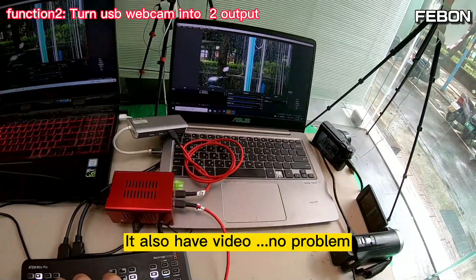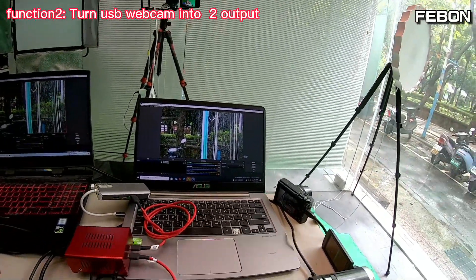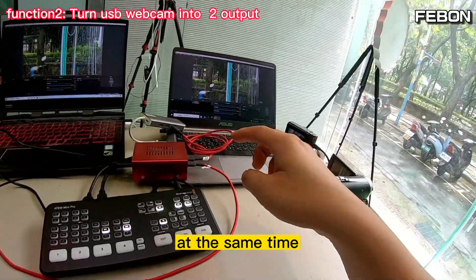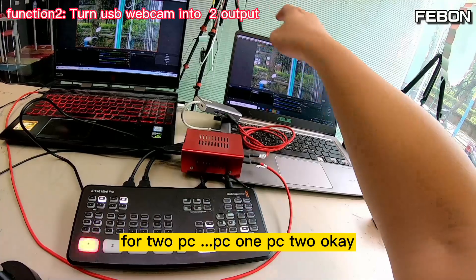You also have audio — no problem, turn on the audio. You can see the audio working. So at the same time, the INSP Mini Pro is doing dual lab training for two PCs: PC1 and PC2.